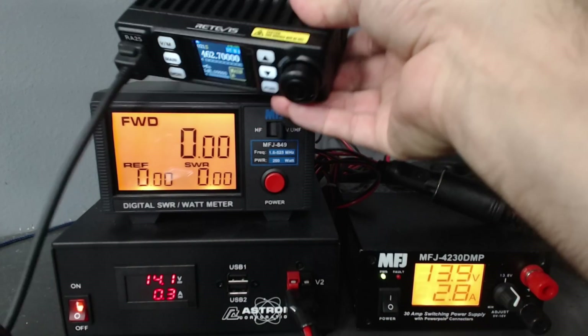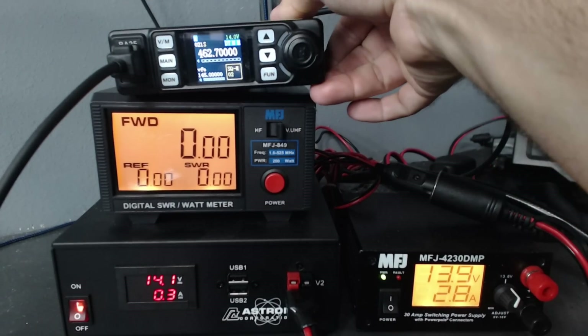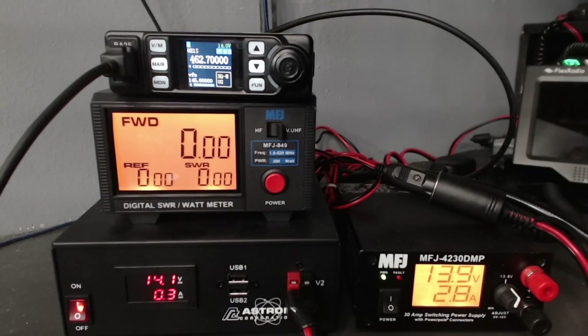So this is a small, compact 25-watt rated radio delivering about 21-22 watts of real power for GMRS users. The word of the day to put in your comment below is 'fun' — as in the fun button. What type of application do you think this would be good for? A small compact install in a backpack with an external battery, or mounted in a vehicle where you want to hide the radio out of the way? Put 'fun' in the comments below, and thanks for watching. Welcome to all the new GMRS and ham radio operators.